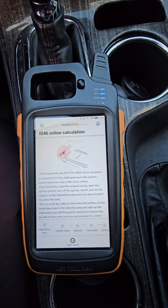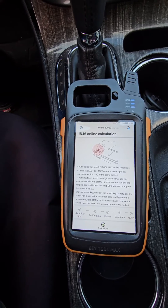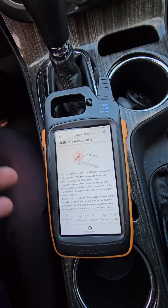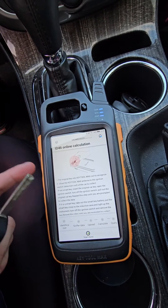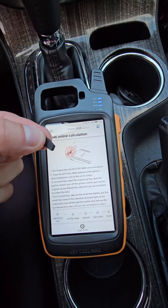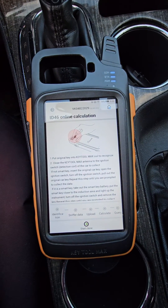So there you have it. We cloned the transponder for this 2014 Chevy Malibu. You'll need Wi-Fi, a working key, your Key Tool Max up to the ignition to acquire the data, and a blank X-Horse chip. I hope that helps. Thank you for your time.